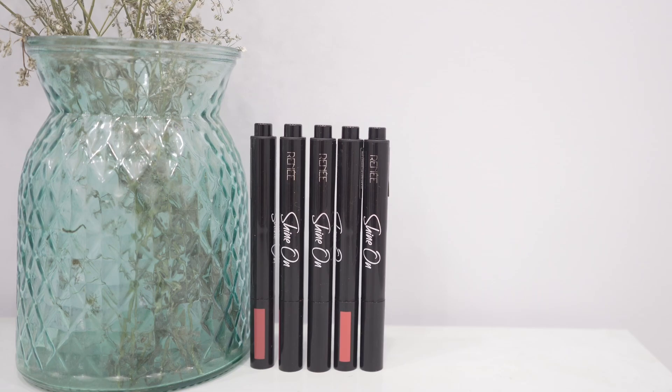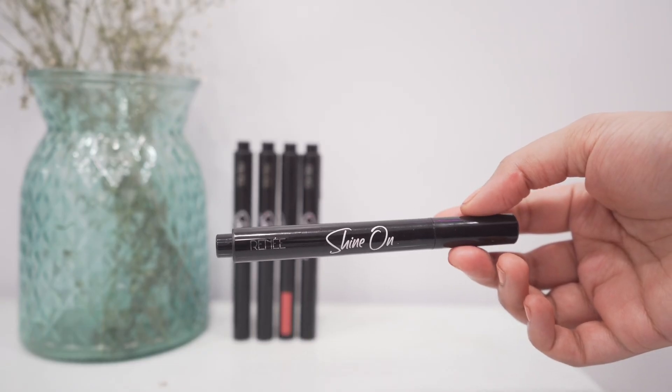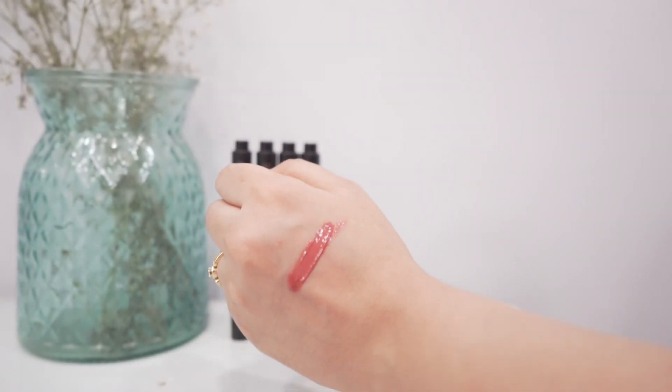This is the Rene Shine On Lip Lugger. This is wonderful. It has a very nourishing texture. It actually adds glassy shine and rich color to the lips, and is also enriched with hyaluronic acid and vitamin E.